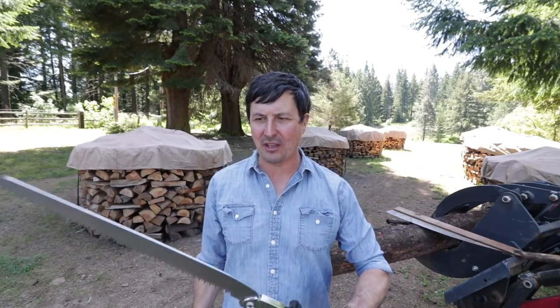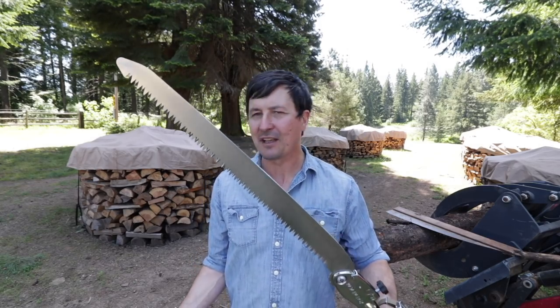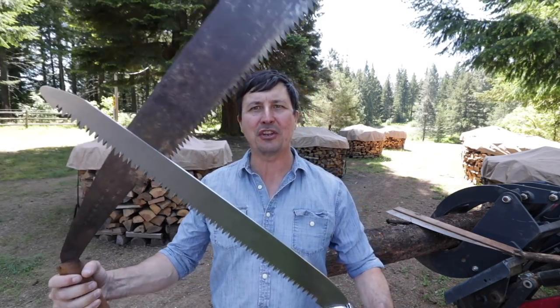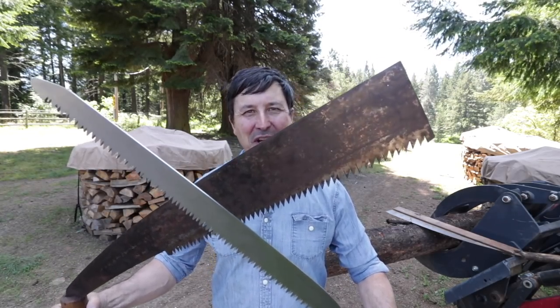So welcome back friends. I've got a fun video for everyone today. We're going to be testing the huge Japanese Katana Boy against the hundred-year-old Japanese whale back saw. Let's see who comes out on top.